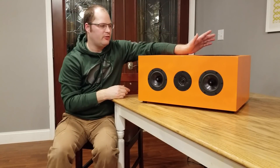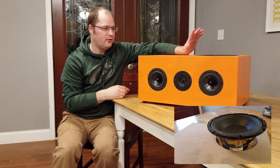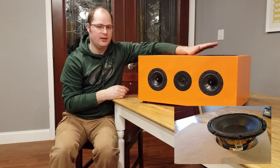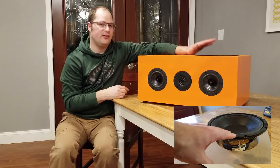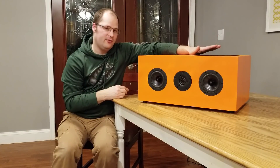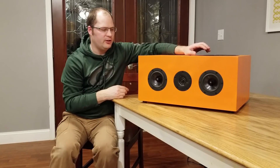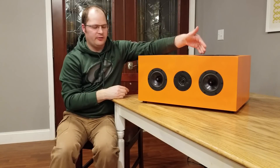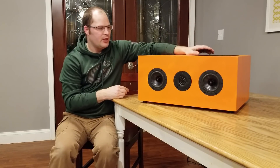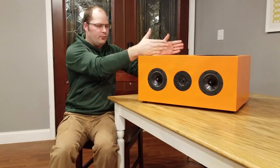Let's talk about the subwoofer we chose: the GRS10SW4. We chose it for a couple of reasons — it's a very good value, unbelievably priced, it fit within our price range, and it fits in a very small box, needing only about one cubic foot in a sealed enclosure. I chose sealed because I envision people using these as an LCR with multiple subwoofers. Porting only gives you about three or four more hertz in this size box, so it really wasn't worth it.